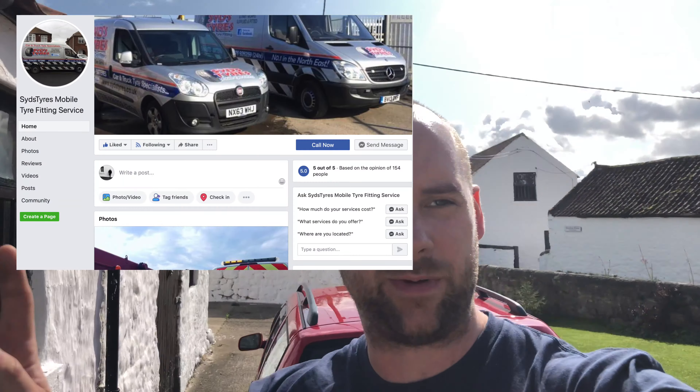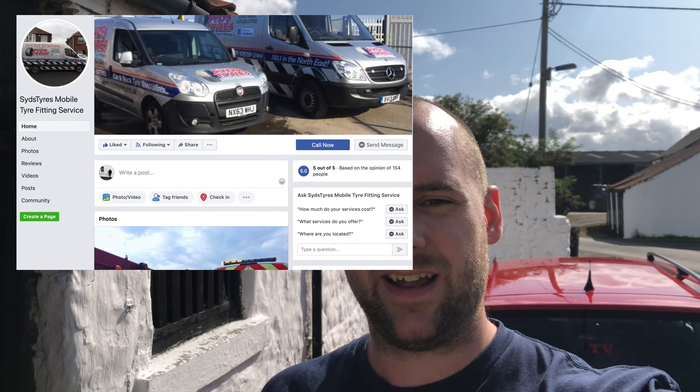I'm going to be using Sid's tires. I'll drop his Facebook link here. If you're in the North East I would recommend him — he'll come to your home or work.